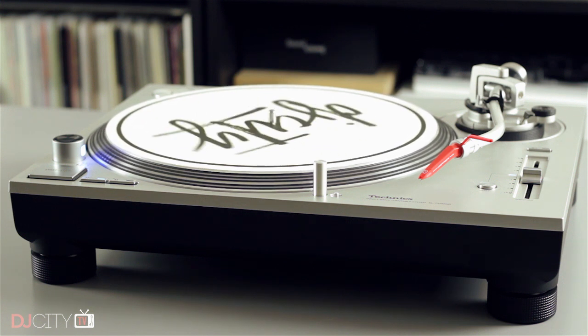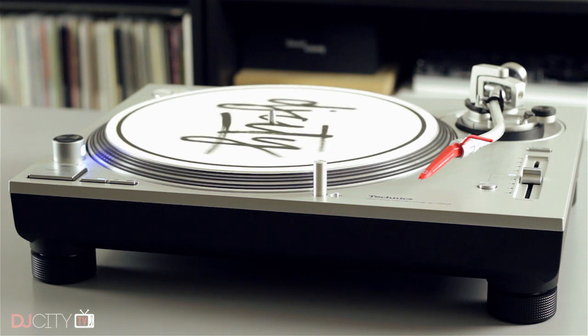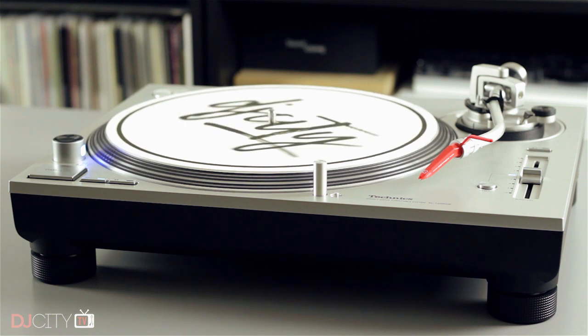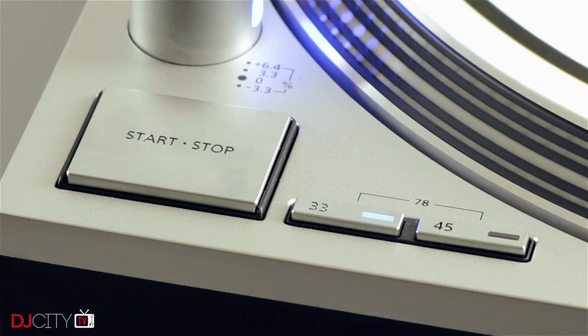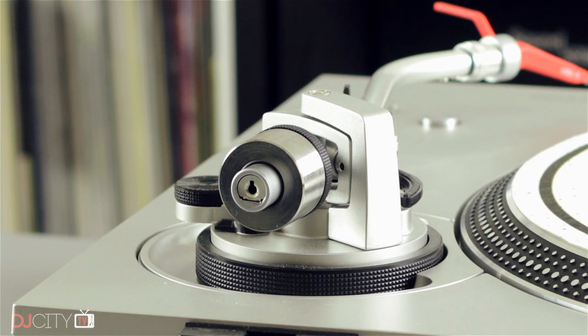At the start of 2017, the Technics SL1200GR was announced and things were a little bit different. Panasonic started to mention DJs in their PR and the price was more affordable. Here in the UK they're selling for around £1,300 sterling — around $1,700 at the time of making this video. That's still a lot of money, but not especially unreasonable. By the time most DJs bought their older 1200s, they had almost become a commodity product — bought and sold like coffee, gold, or bananas — with prices made artificially low and retailers making pennies on a pair.